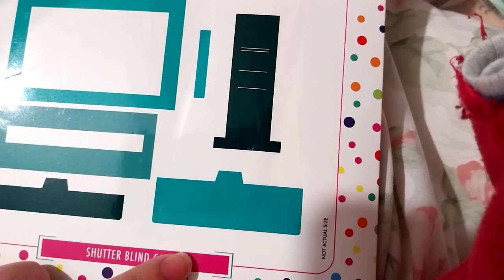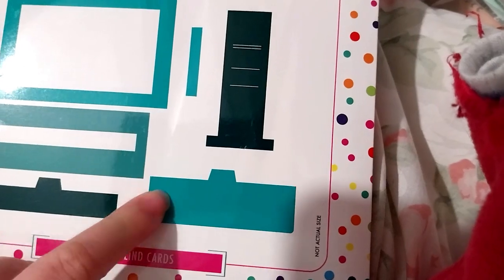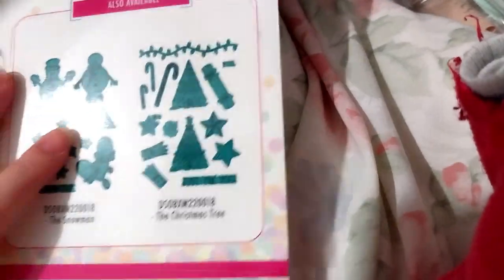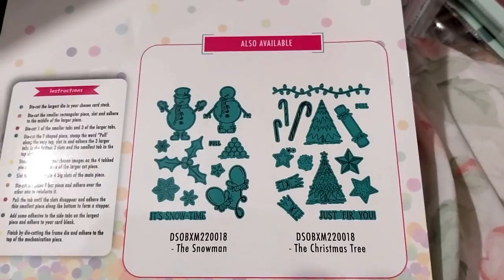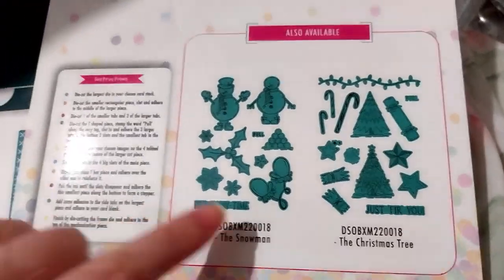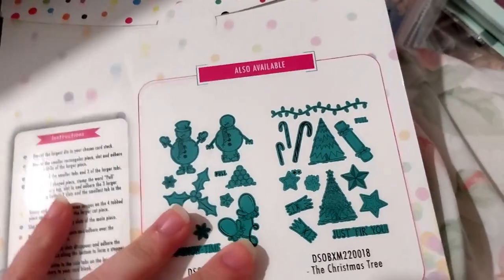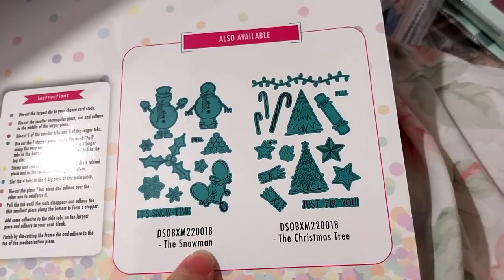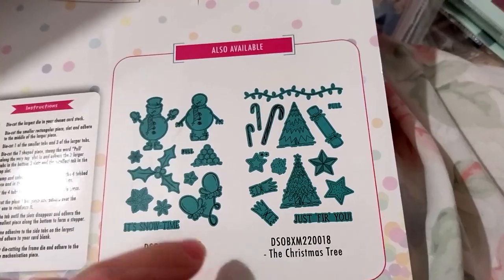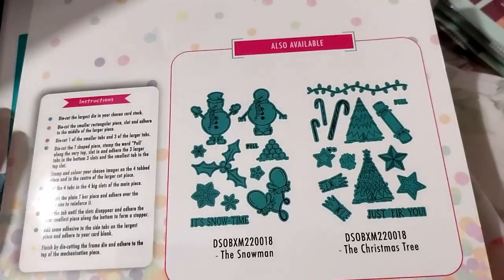Think of like a metal steel shutter, you know. This is the Christmas tree in snow — I mean snowman — Christmas tree stands. I didn't just get the mechanism because I've got other stamps I can probably put in the front anyway. And these are the instructions.